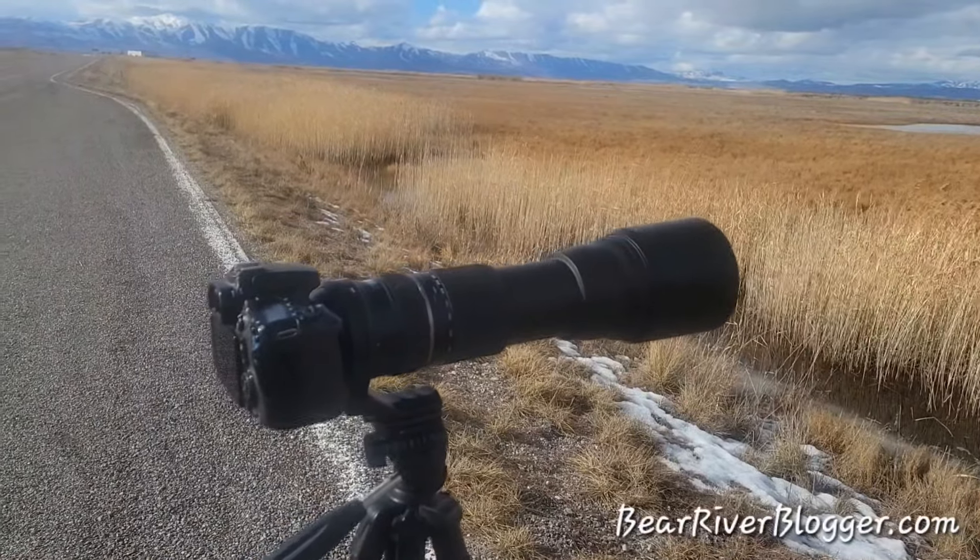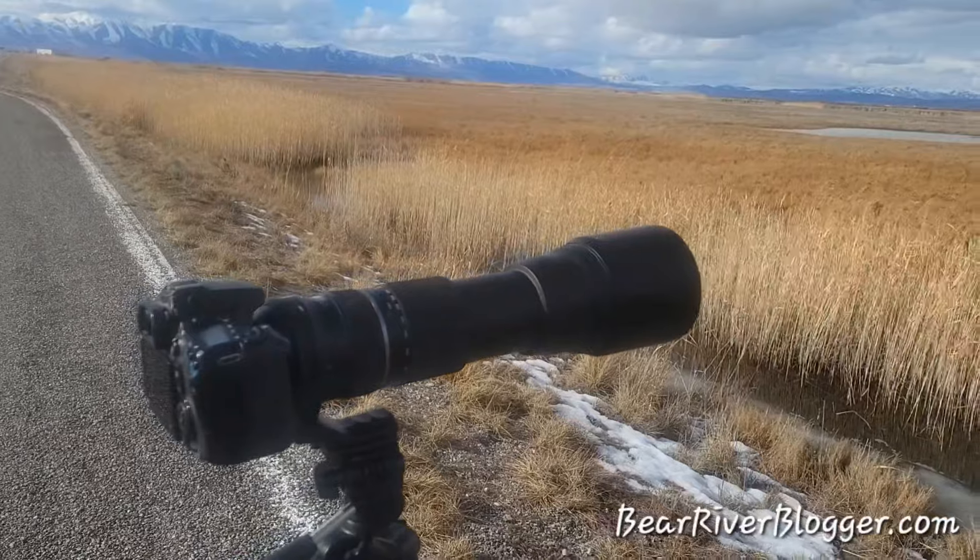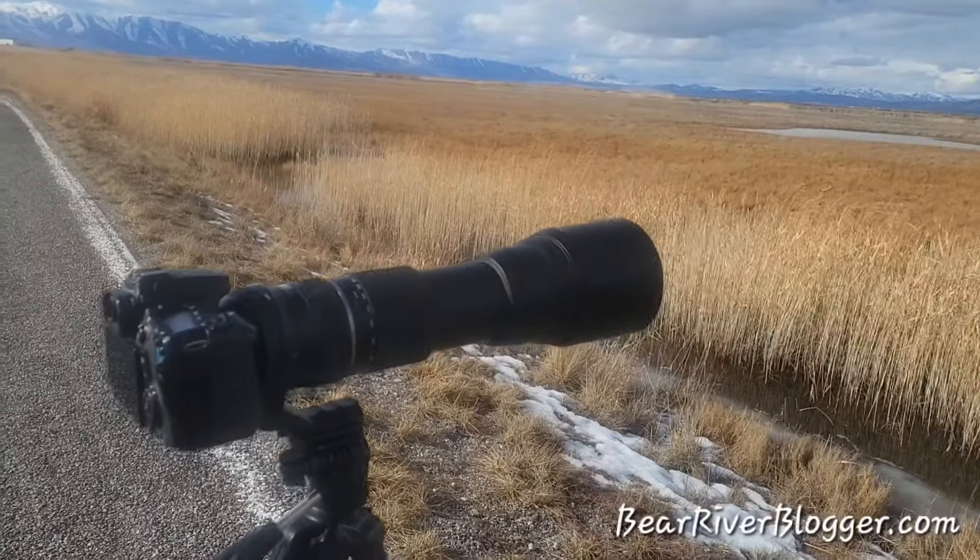I don't use the lens hood on clear sunny days, but on days like today when it was raining, they're very beneficial and they save a lot of aggravation.